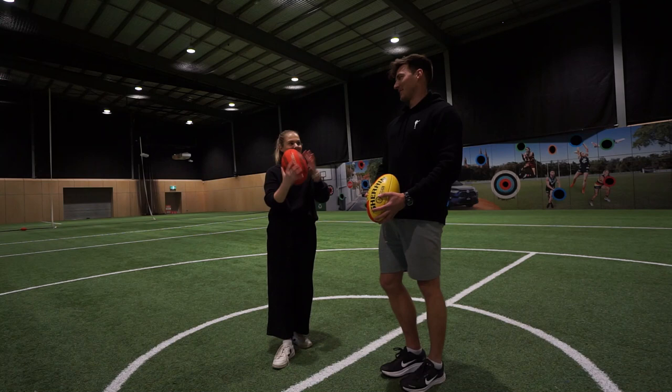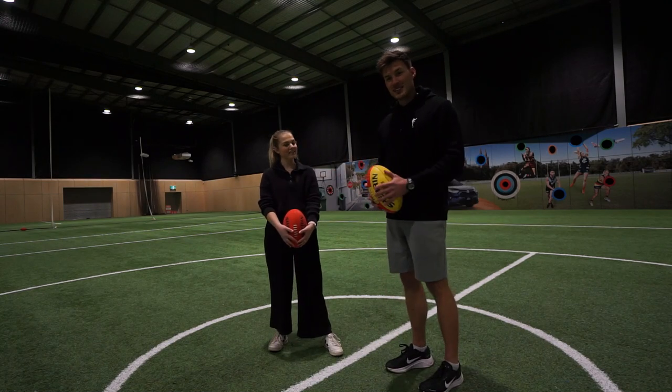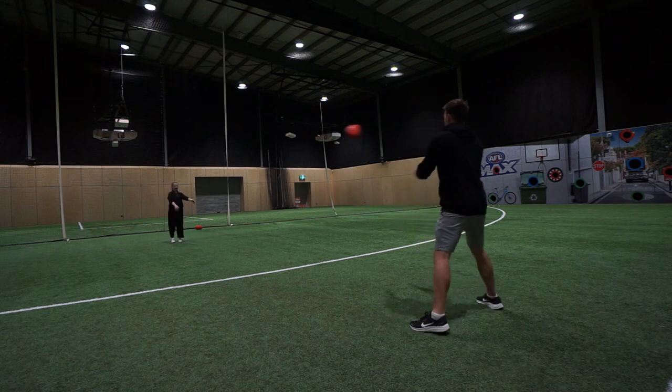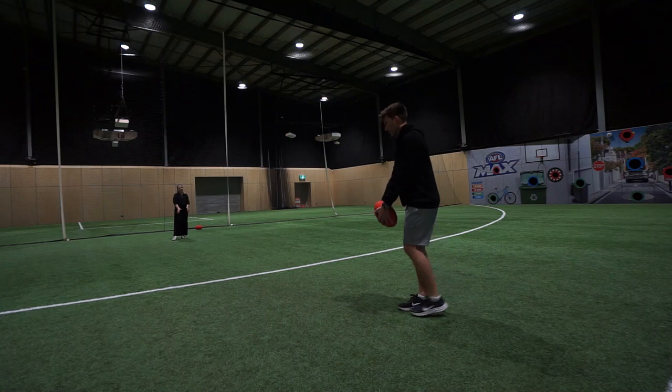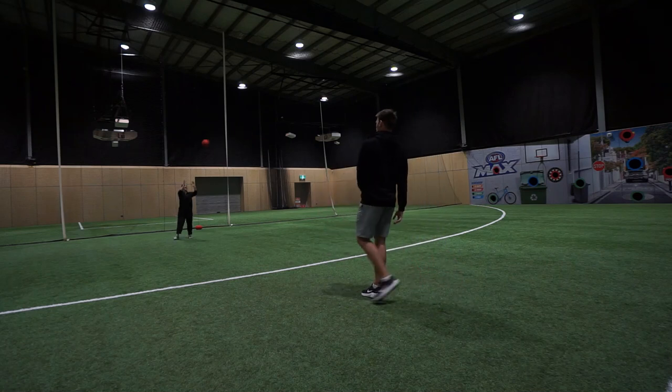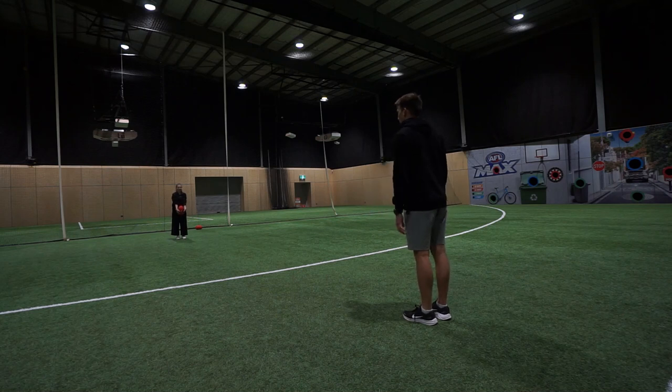The ball should spin backwards, not forwards — that's going to help get that backspin and keep the ball nice and light. When you're dropping it, keep that ball tilted forward and extend it out forward.